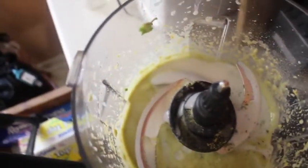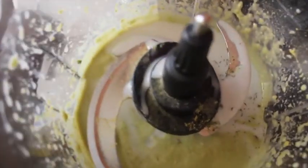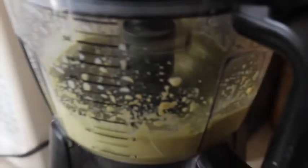We're just gonna blend this until it's nice and smooth. I added some more Italian seasoning and milk because it wasn't thin enough for me — you do it based on your own eye. Just process it some more until it's nice and smooth.